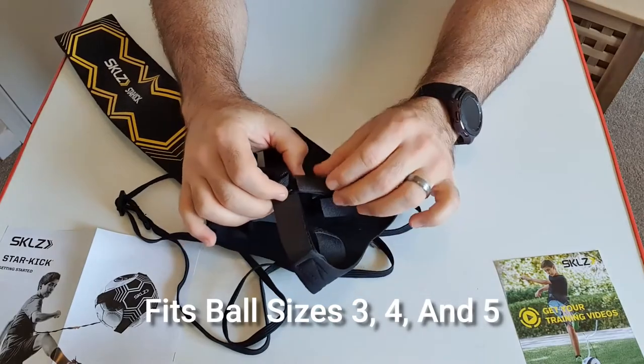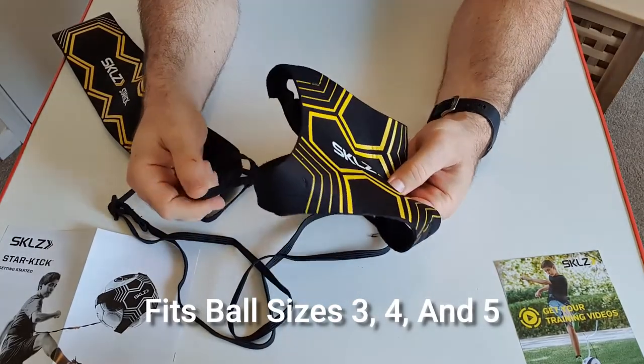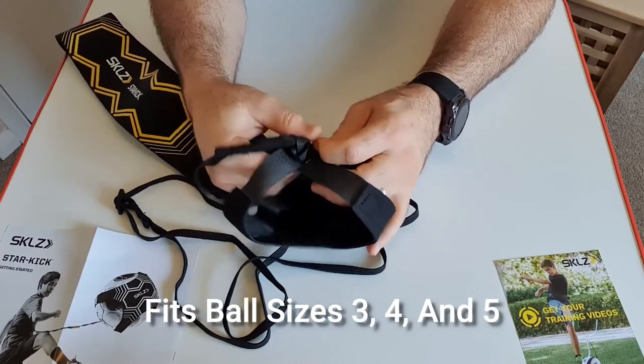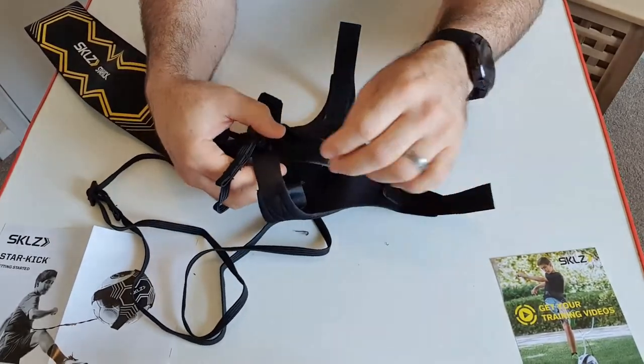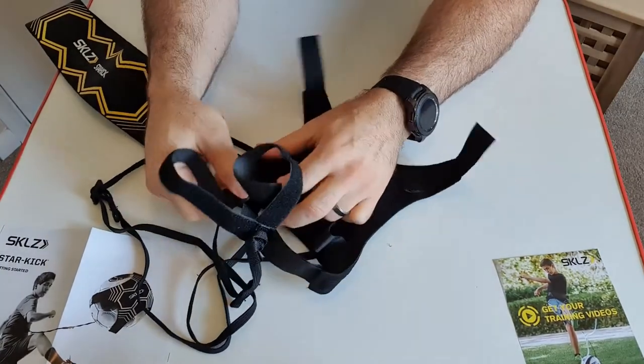Moving on to the ball holding device — this can hold a ball size of three, four, or five, and it looks pretty solid. Here you can see the velcro coming off; it's adjustable.